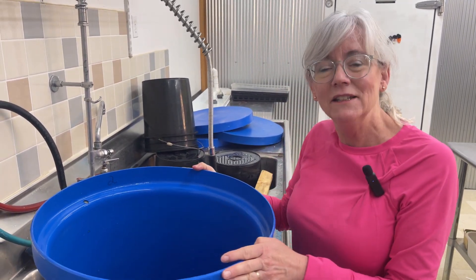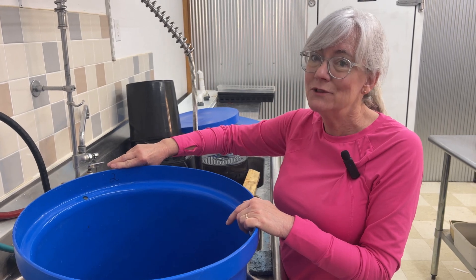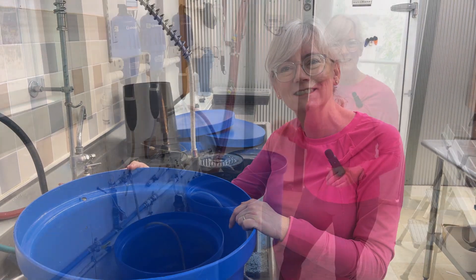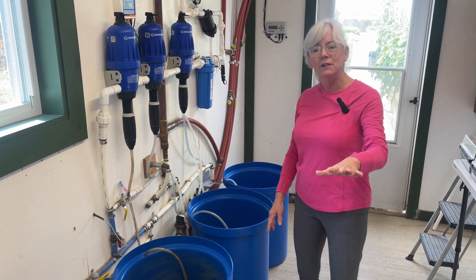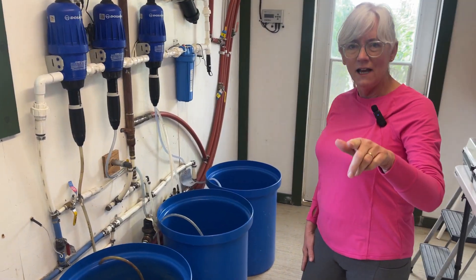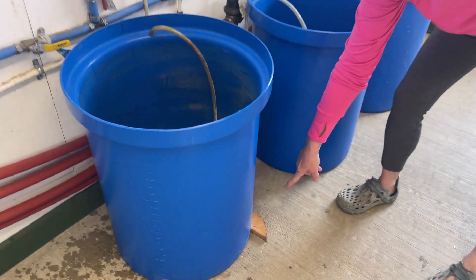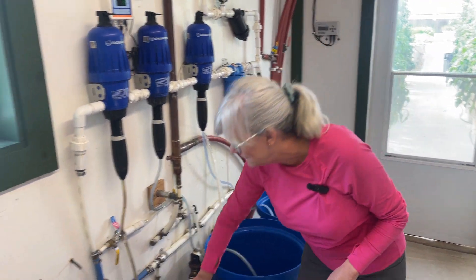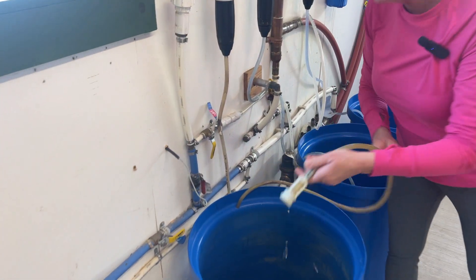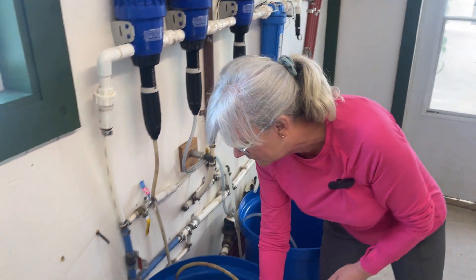Okay, that looks pretty clean. I number my tanks so I know which tank gets the micronutrients and which ones get the macronutrients. The control tunnel here is at a slope because the head house is higher than the greenhouse, so I do have to put a piece of wood underneath the tank to keep it level because it's easier to fill up that way. I cleaned all the filters off the bottom — they're nice and weighted so they stay at the bottom for me.